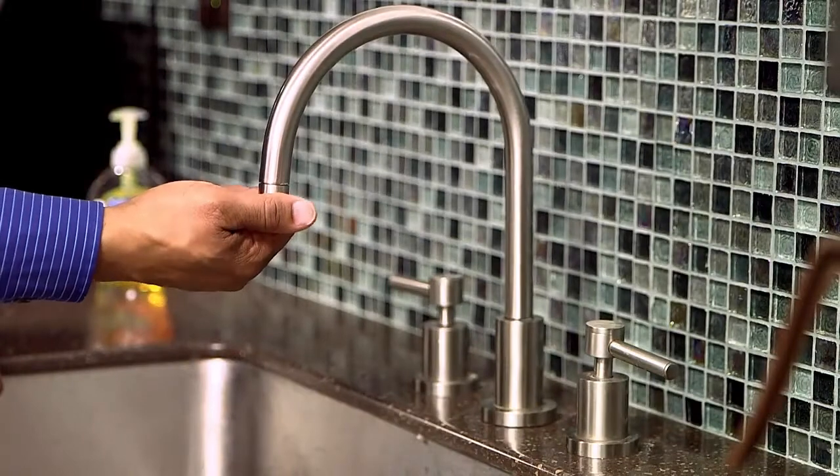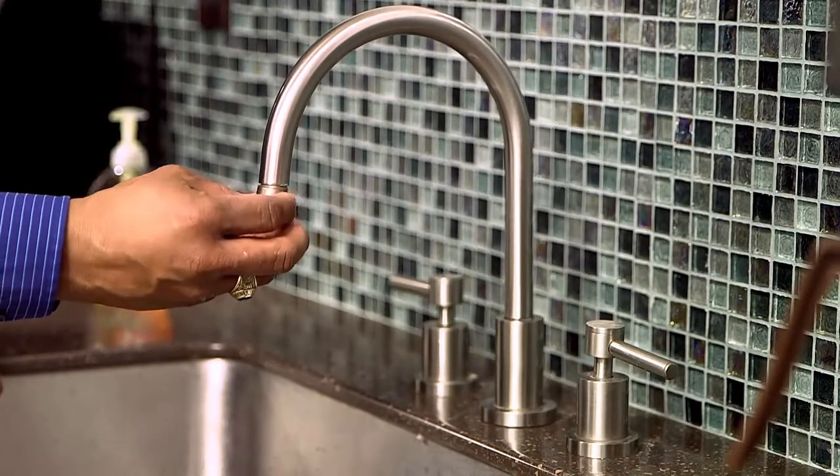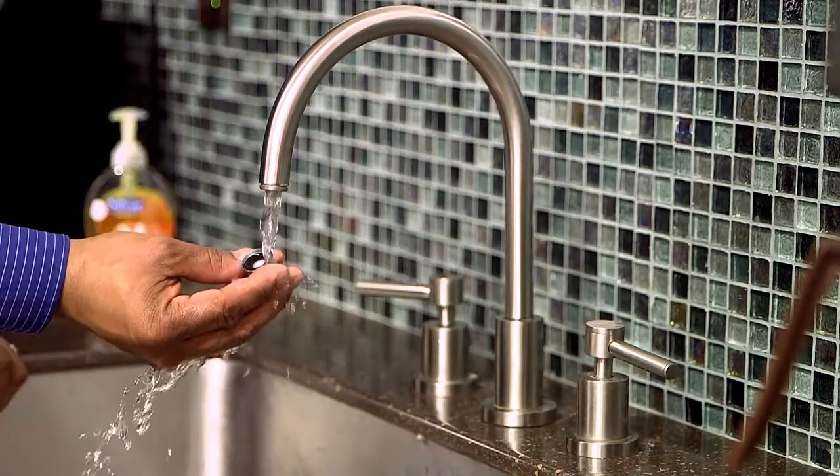To clean your aerator, remove it from the faucet by firmly gripping the aerator and rotating it clockwise. If you are having trouble twisting off the aerator, you may need to use a pair of pliers.